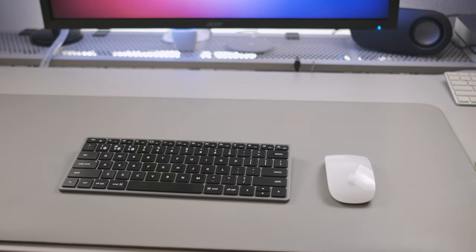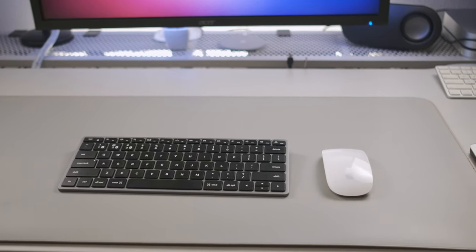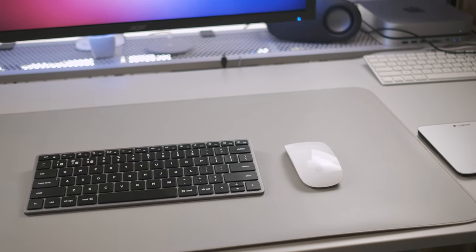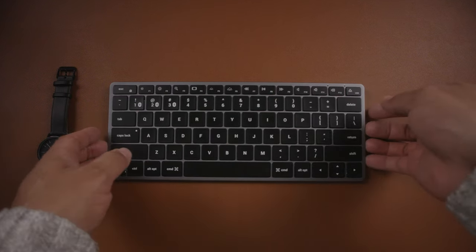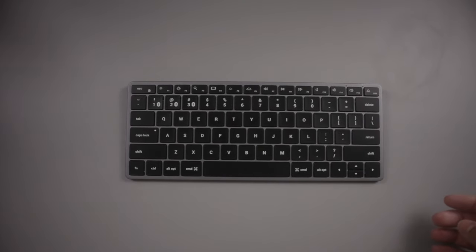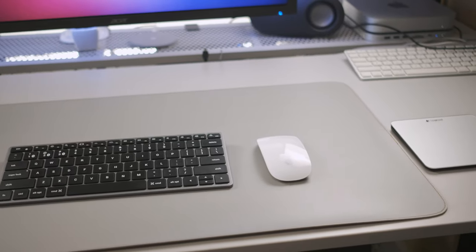The first thing that stands out when pulling the keyboard out of the box is that it looks like it was made by Apple, and they do market it as a keyboard designed for Apple users. There are two colors available: dark gray and light gray. I went with the dark gray because it looks really cool, and I have a dual-sided color desk mat — both colors complement the keyboard well. It looks fantastic on a minimalistic, modern, slick-looking desk setup.